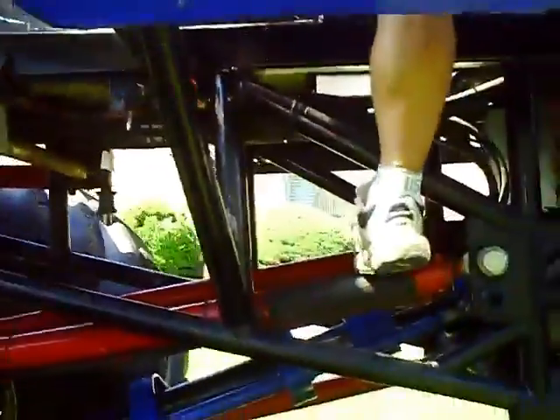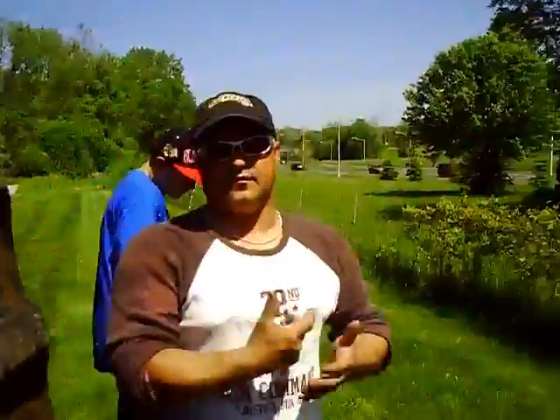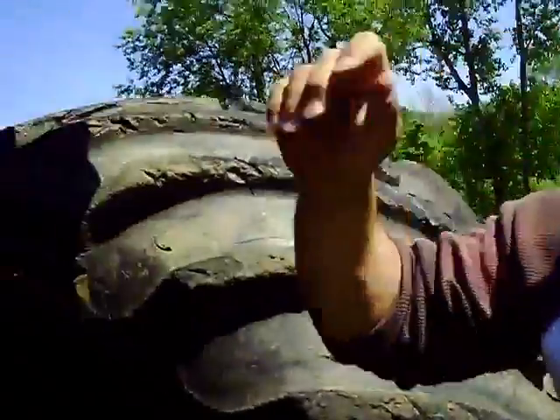I'll show you how it works from the outside of the truck. The steering is for the front, and this right here is the rear steering — it's the little toggle switch. The rear steer pump is in the front, right here. So when you turn with the little toggle switch, it senses which way it's turning and will turn whichever way you want it to turn.